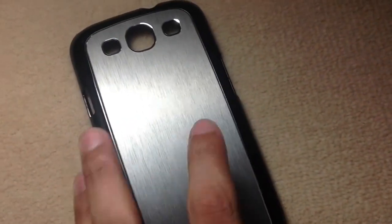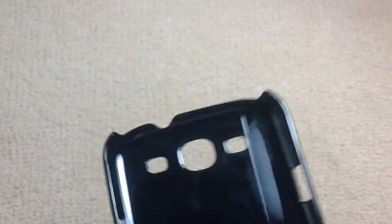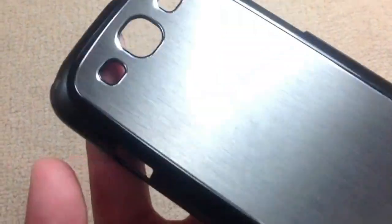The case has a really nice aluminium back, and I've got one for the iPad 3 as well — you can check that out via the link in the description. It's a hard plastic shell that will really prevent scratches and bruises on your Galaxy S3, which has cost you a lot of money.